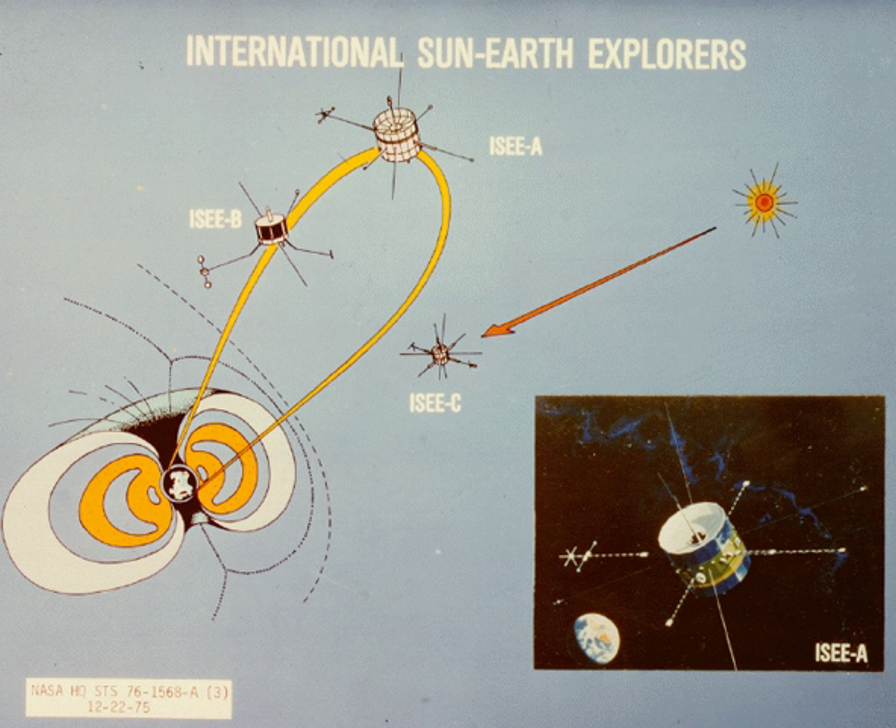ISEE-3 was launched the following year, later renamed ICE, and was noted for being contacted in the 2010s from Earth.